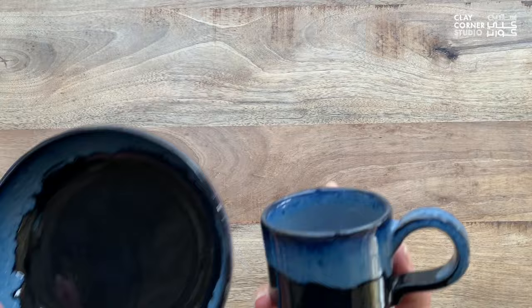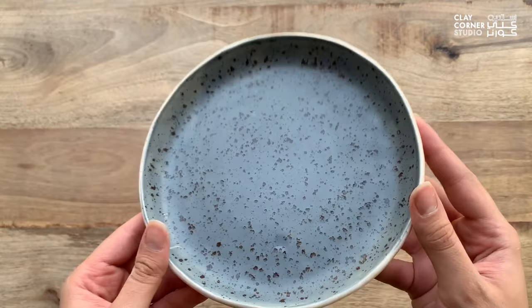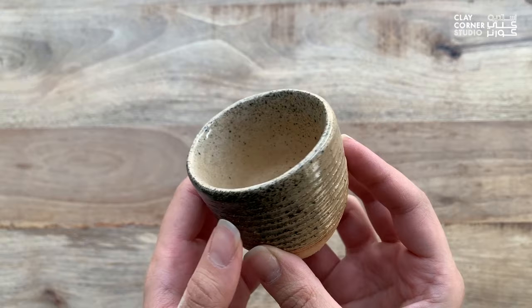There are many different ways to apply glazes to achieve different creative results. They can be layered, sprayed, textured, or painted on, depending on whether you're going for a solid color, a painted scene, or an abstract look.